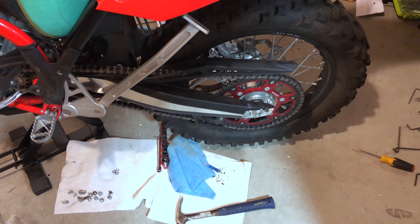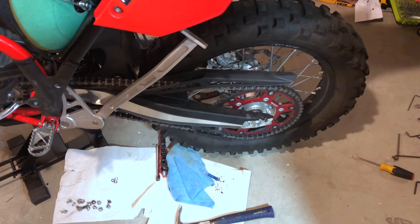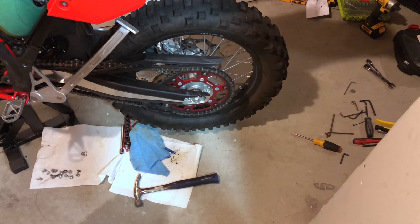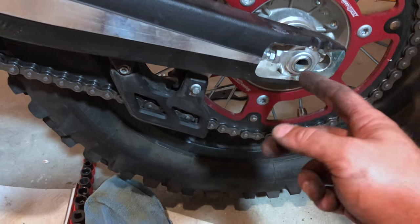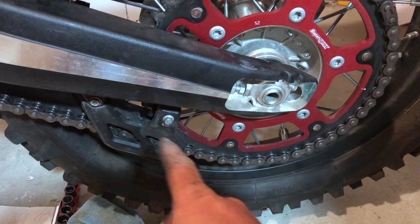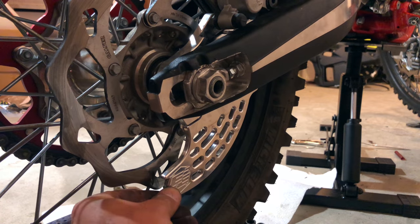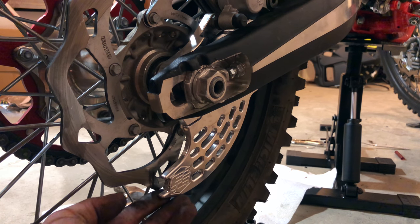This is my first time putting a chain motorcycle wheel back on — not that bad. I ended up leaving this turned around so I can push this as far forward as possible. Then I started the chain up here and let it basically catch and work its way around. So there's the protector right there — it's not moving at all. It goes just past the rotor, right past it, just a smidge.